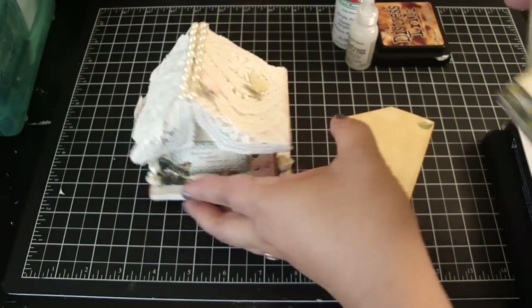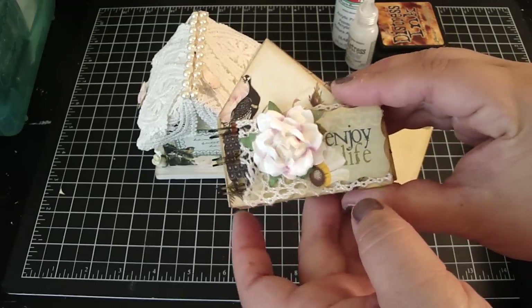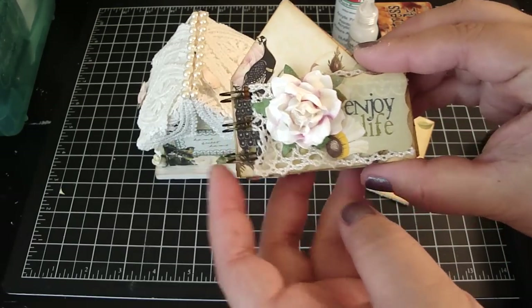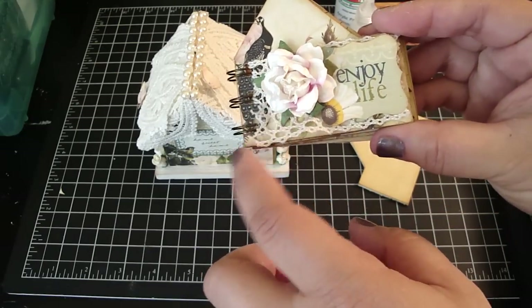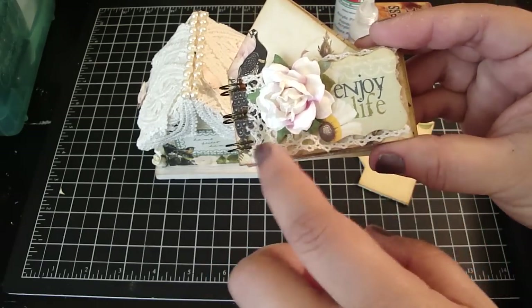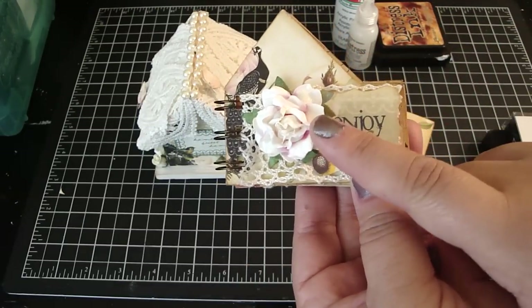And so that's the little house. Here's the little mini — this is using the bind-it-all with the antique brass O-wires, so it only took three. And I got this beautiful crocheted lace from Carla, so thank you again Carla. This is an Iamroses flower.